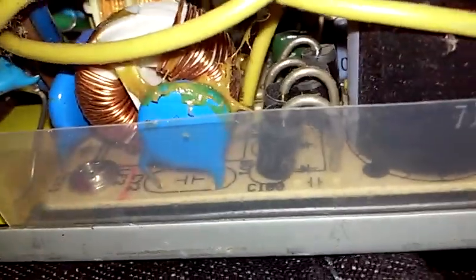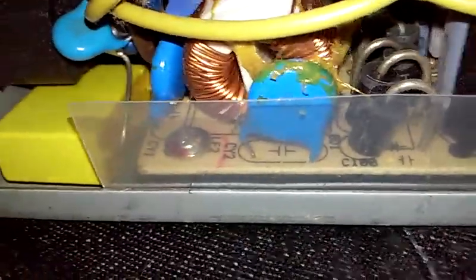They're something like 200 farads each — that's pretty pitiful. You can see we do have some proper protection in there. There's a main switcher chip, an 8-pin device. The transformers — they're not all that big, but they're not too small either. That's your 5-volt transformer and this is your 12-volt transformer.